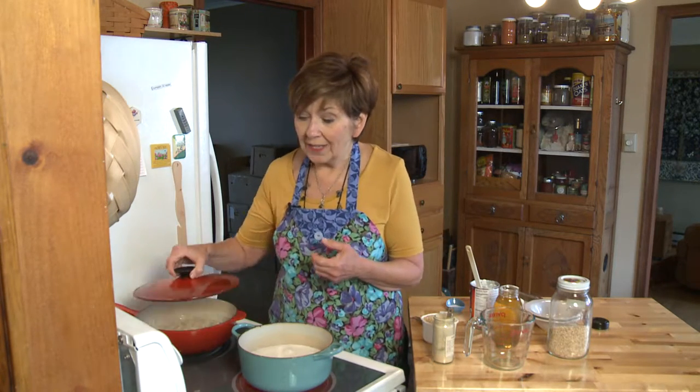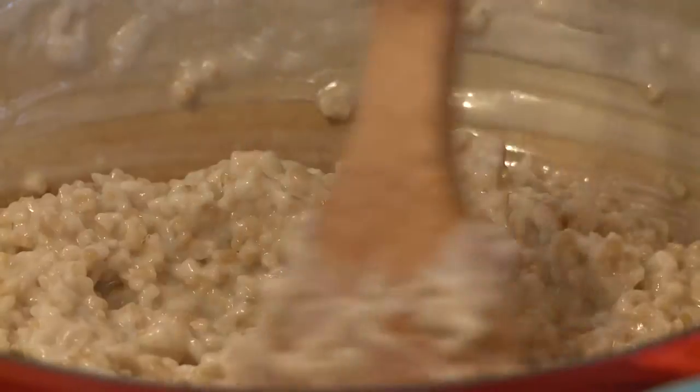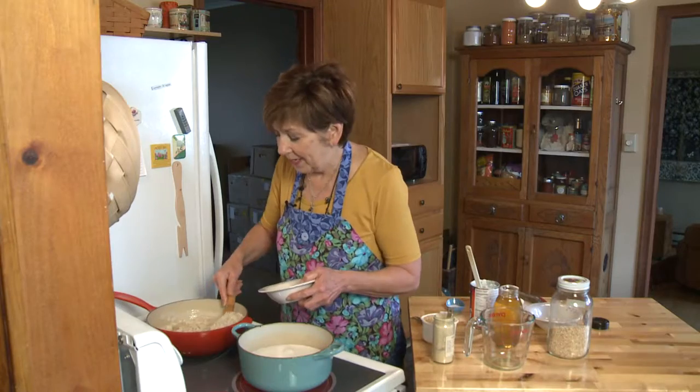Then it's ready to go and it will look something like this. Now the other thing I've discovered about this oatmeal — I'm going to put some in a bowl here so you can see how creamy it is.